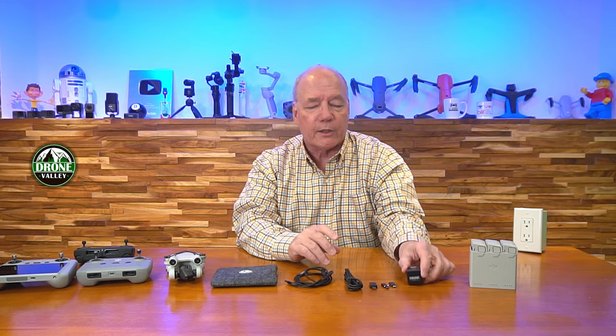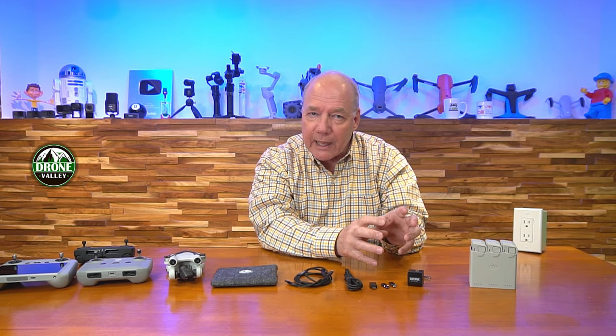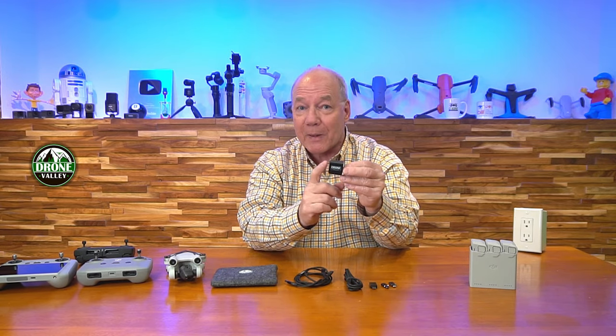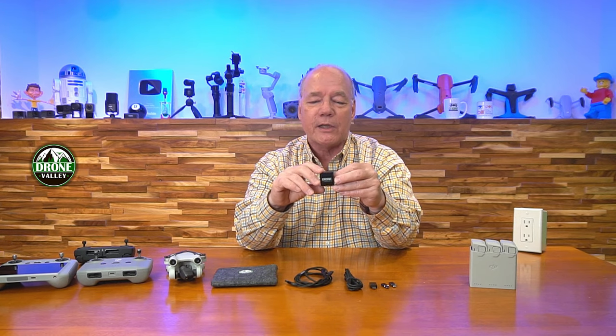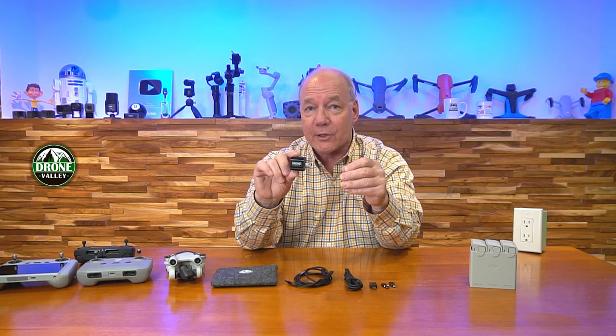GAN is the latest technology for chargers. It allows them to be a lot smaller, so don't judge this by its size. It's really physically a lot bigger in older technology, but because we're using GAN technology it can be a lot smaller, so it fits right in your case.